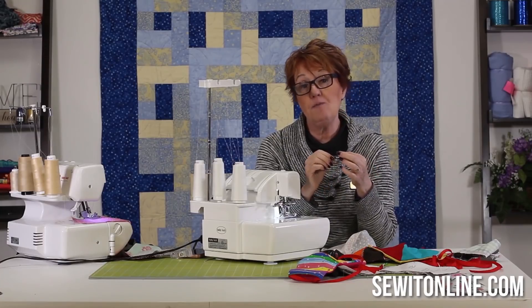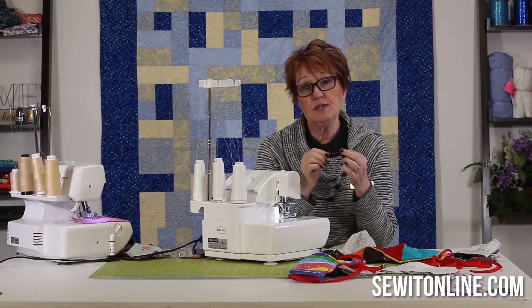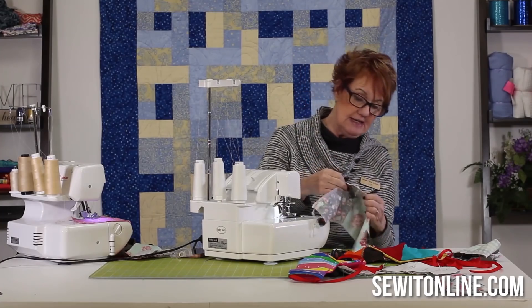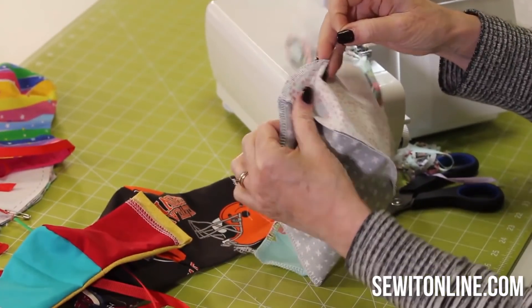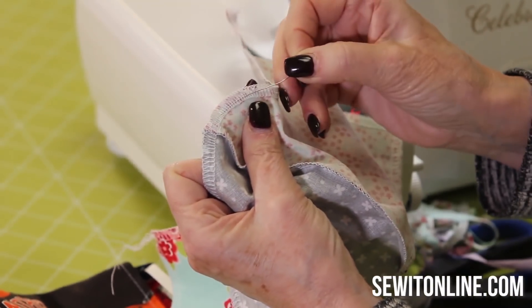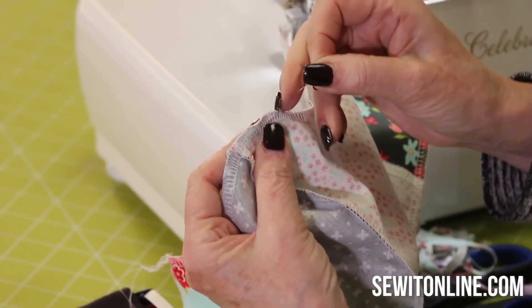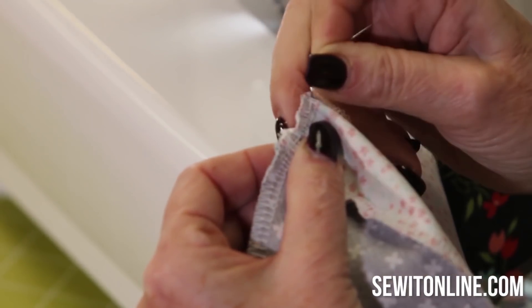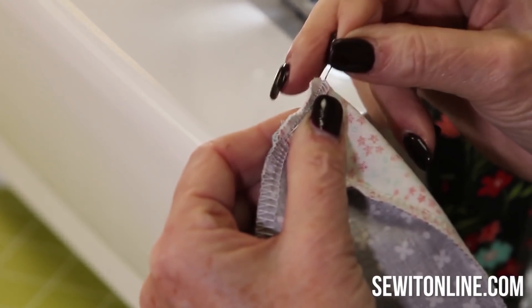You can use opened-up paper clips — you can do whatever you personally want to do. But before I turn this right side out, on my serger stitch there, I'm just going to insert that wire. I hope you can see this — I'm just inserting that wire right in that serger stitch, and that's going to stay right where it needs to be.